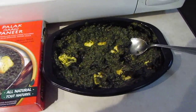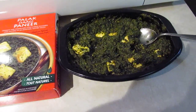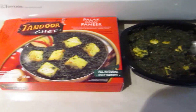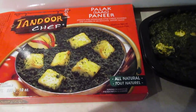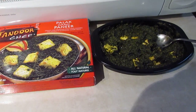The portion size is nice. You can make your own rice to go with it, or naan, whatever it is that you like to have with your Indian food. This would be delicious with a mango lassi. It's all natural, as are all Tandoor's Chef products. It says on here it's also gluten-free and medium spiced. I would say it's more of a mild spice, but that's just me.